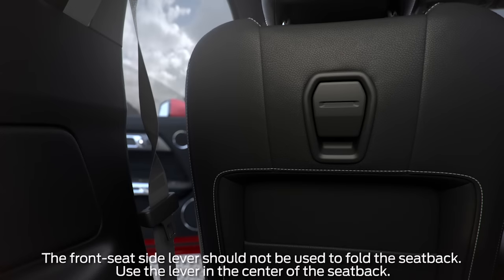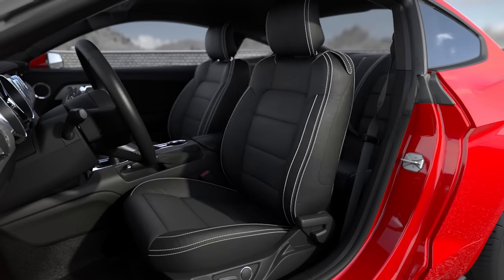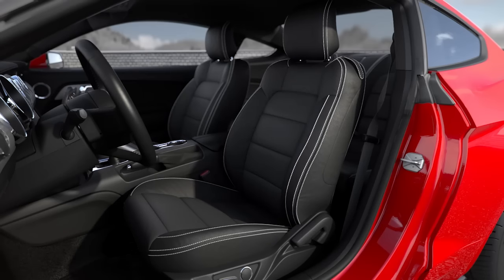For more convenience, a memory fold seat back feature allows for easier access to or exit from the rear seat. Just lift the lever located in the center of the seat back and it will automatically spring forward. To return the seat back to its original position, just push it back and it will return to the previous position set by the driver or front seat passenger.